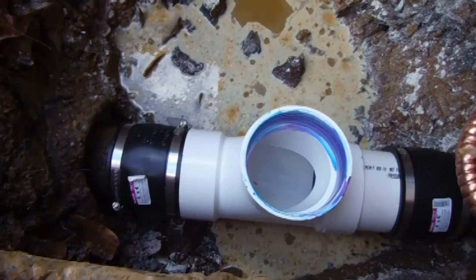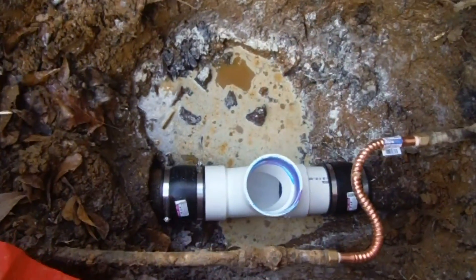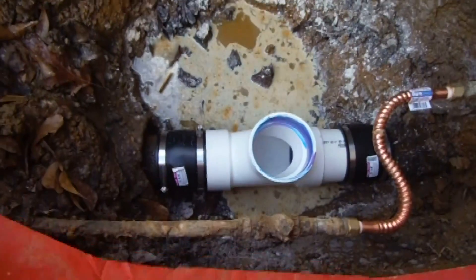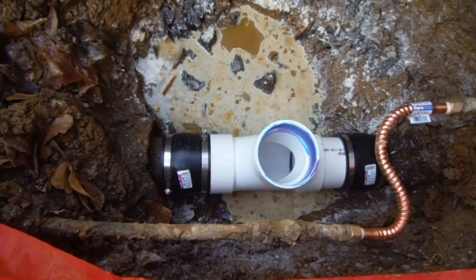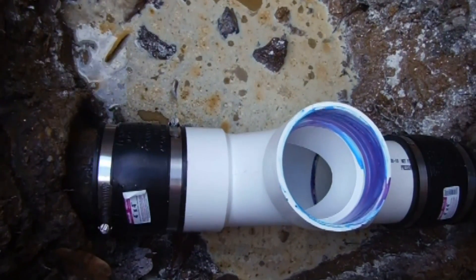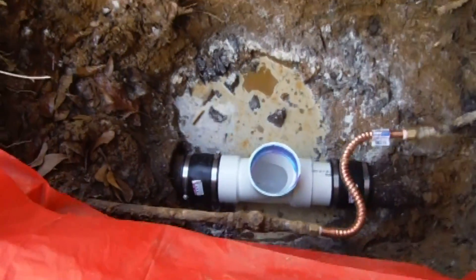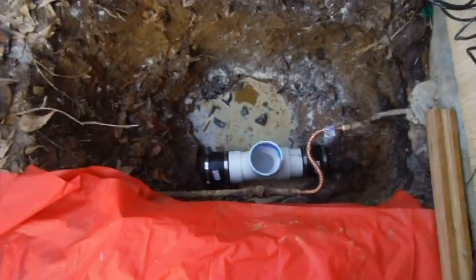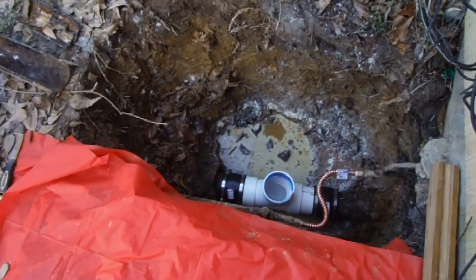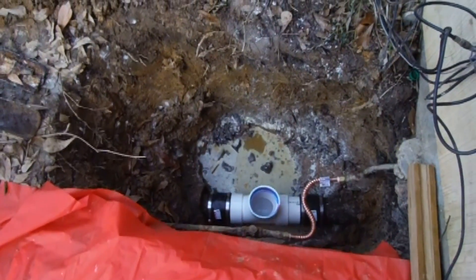I really hope this video helped in some way. This other line right here, for reference, is just my main water line — and that's sewer, commode, sink drain, all that good stuff. Hope you like it, hope it helped, and go ahead and subscribe so you can see my other videos. See you around.